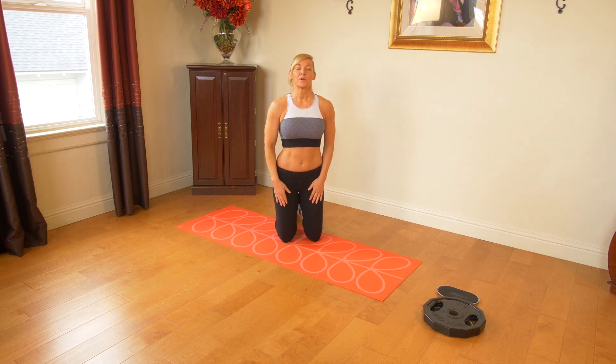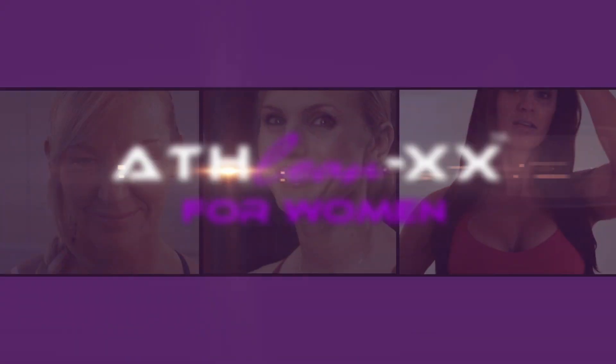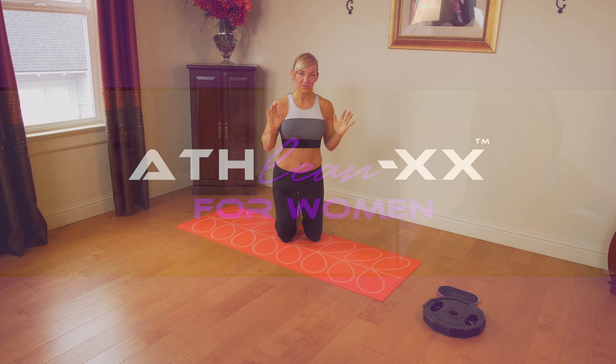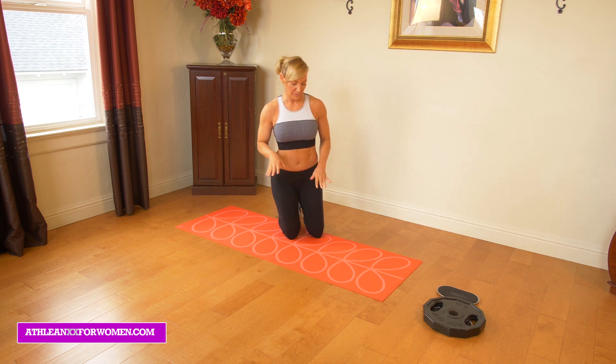Hey, you guys. Today we're going to be doing my strength building plank workout. So for this workout we're going to be doing a lot of planks today, but that's always a good thing. There are some exercises that I'm incorporating that could be more for the intermediate advanced group, so you're more than welcome to just do maybe double or triple of the more beginner exercises if you're having trouble with any of the advanced stuff.